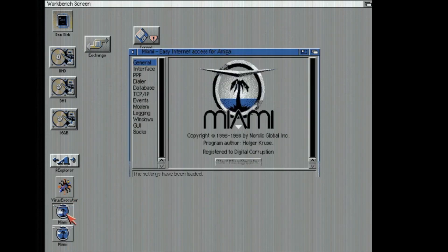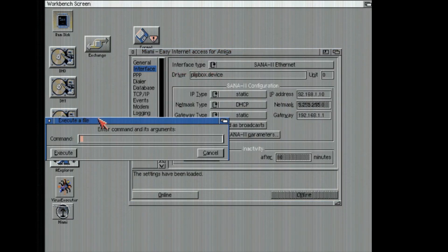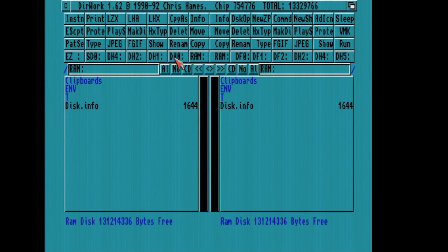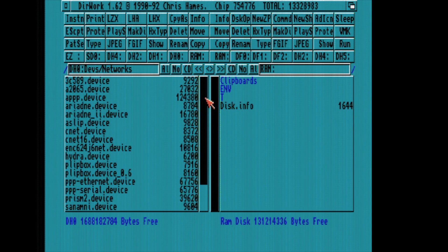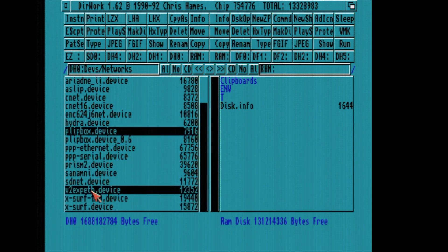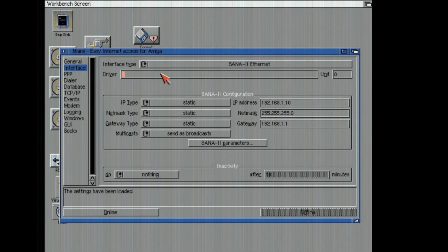I'm going to go ahead and launch Miami and get an error. I'm getting an error because the device is still the flipbox.device from last time. We're going to go into Directory Works because it's a little bit faster. If we go into devs and network interfaces — no networks. These are all the network drivers I have. There's my flipbox.device, but the Vampire one is called V2EXPETH.device. You can also copy this right to devs. I get a lot of beef for using Miami, but it works on a 68000. You don't have to have a 020 or better like Roadshow. Amitcp is another great one.